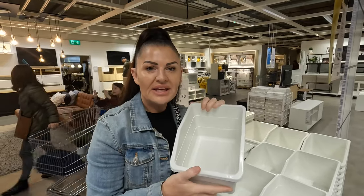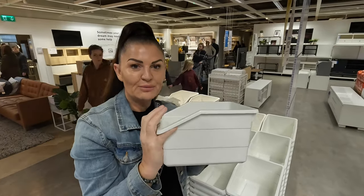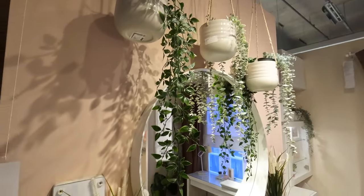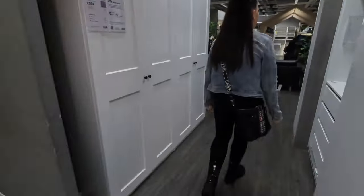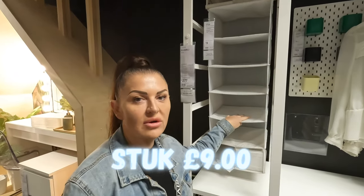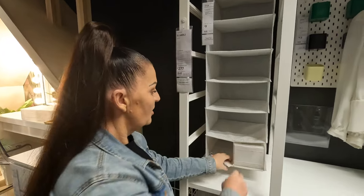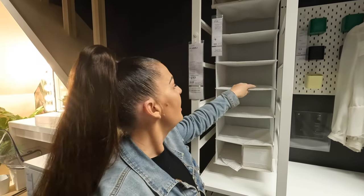The whole thing with tiny living is storage — storage is key. Getting the right storage and getting plenty of things put away. These are fantastic. You put them in cupboards and it makes it easier to get your hands in too — £3.50, absolute bargain. Another piece of fantastic storage we've just found: you can put these in your wardrobe, anywhere you want, in the bathroom if you've got space. They're like a half-shelf unit — draws in them if you want. £9.00, absolute bargain, and they're really sturdy as well.